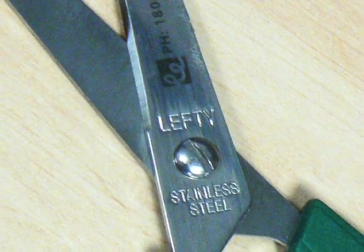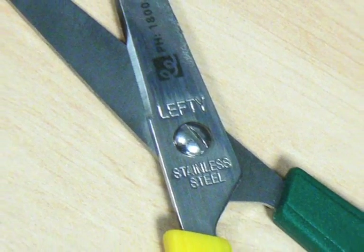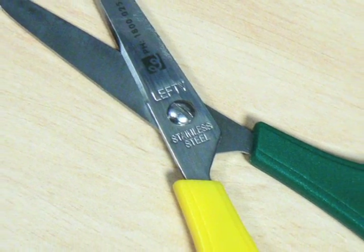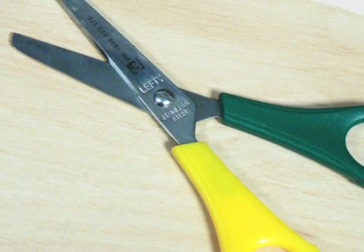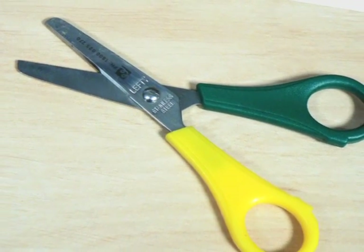If your child prefers to use scissors in their left hand, left-handed scissors will help them cut more easily. You may find these through your child's childcare centre, playgroup, or at an educational supplies shop.